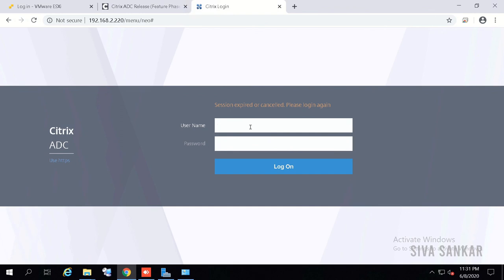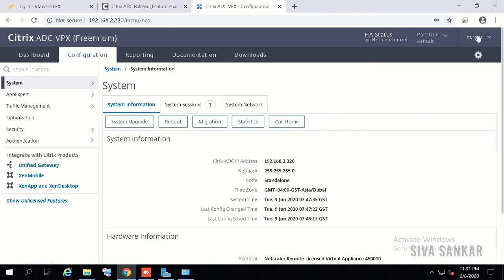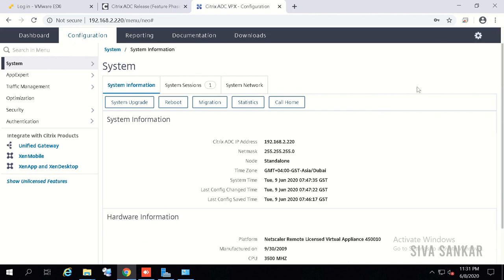After reboot, log in and verify the firmware has been updated. The new firmware is NS 13 — you can click to confirm. Thanks for watching. Please like, subscribe, and share with your friends and colleagues. Please complete all the videos in this series as it is very helpful. If you have comments, feel free to leave them below. You may also be interested in my blog shivashankar.org, which has detailed installation and configuration guides for most products.